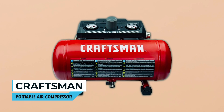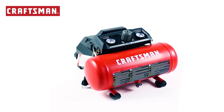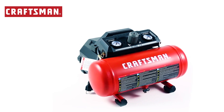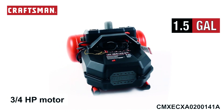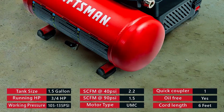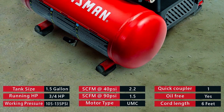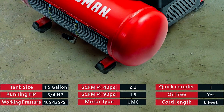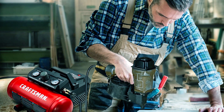Craftsman Portable Air Compressor. The Craftsman Portable Air Compressor is a versatile and efficient tool for various applications. With a 1.5-gallon hotdog air tank and a 3/4 HP motor, it provides ample power for small projects, boasting a maximum pressure of 135 PSI and a fast recovery time of 1.5 CFM at 90 PSI, ensuring continuous tool operation.